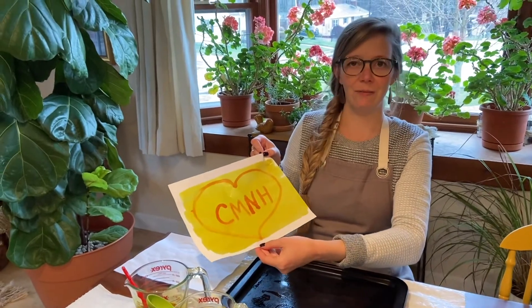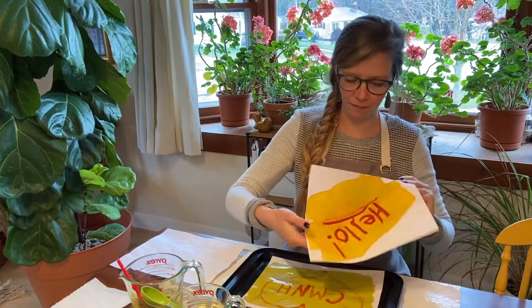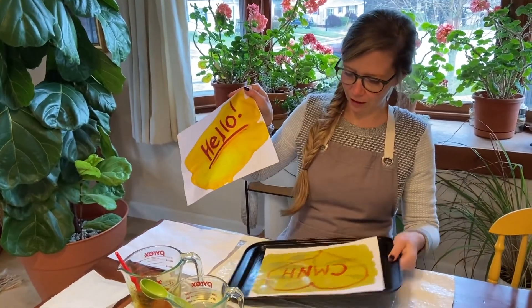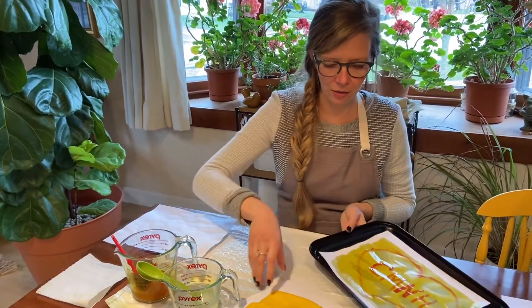Oh, look at that! I love the Children's Museum of New Hampshire. So as it dries, you can see it gets more and more vibrant as it dries.